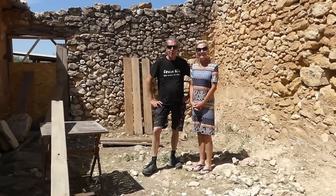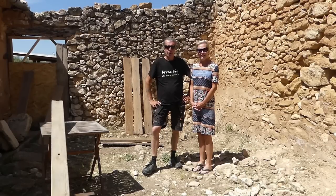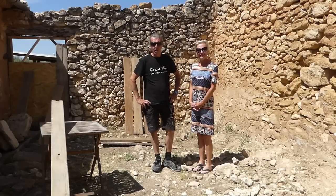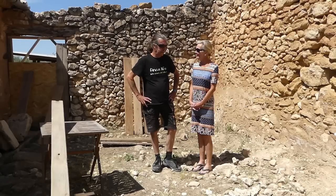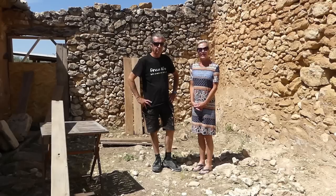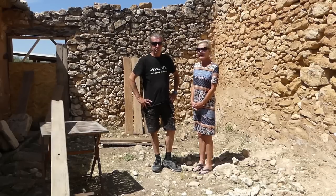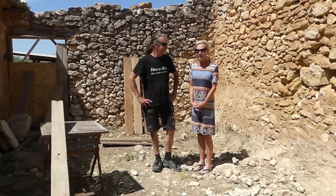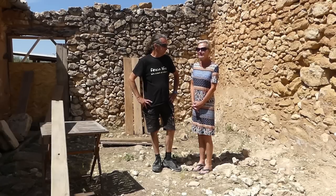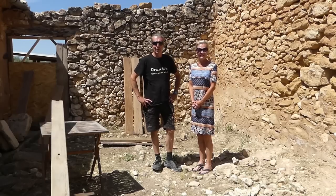Good morning everyone, welcome back to the Finca - a beautiful day, absolutely beautiful. It's 30 degrees Celsius, 86 Fahrenheit. Summer's here all at once. So what are we on? We're cracking on with the courtyard today. Andy's going to make the gate and I need to nip into town to take some paperwork to the post office, hence I'm dressed like this, but as soon as I get back I should have my work things to do as well.